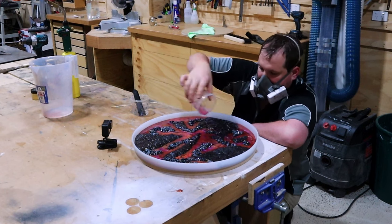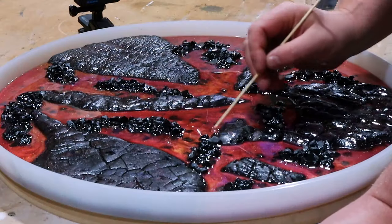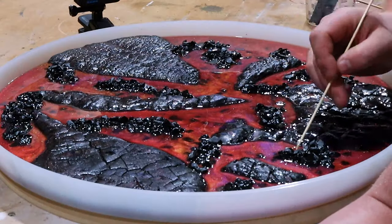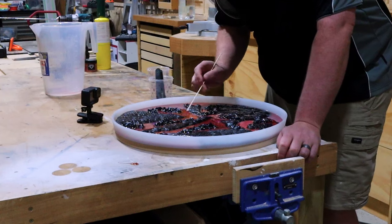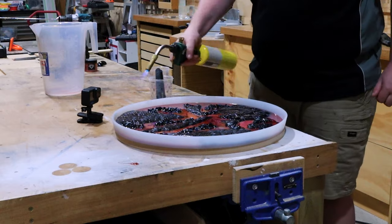And then exactly like before, wait until the epoxy sets up and swirl again. This simply ensures that we're blending the two colors together in a pattern rather than just mixing them together while they're still wet.